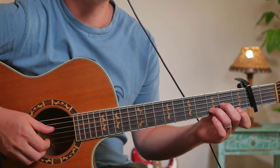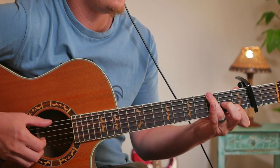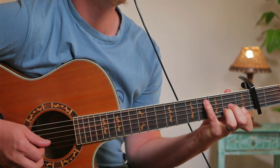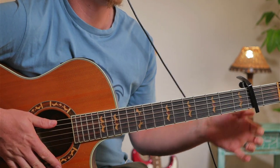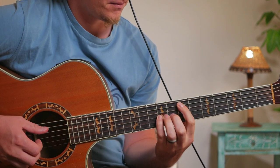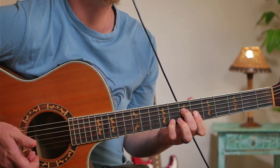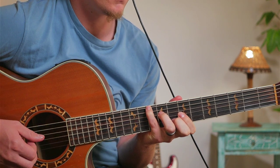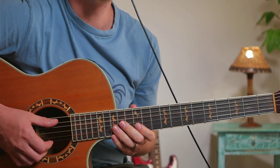Alright, so the first way to play the song is this way. The second way is to add the bass line. The third way is to play it without a capo, where everything is tuned to Eb. I really like both of them, but I'm going to show you this way first.